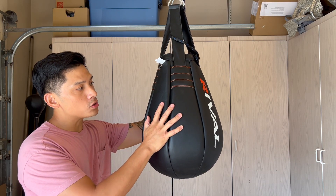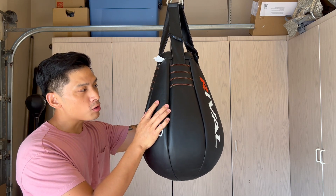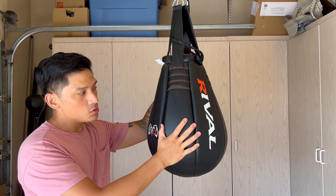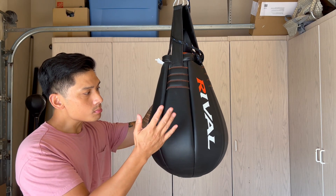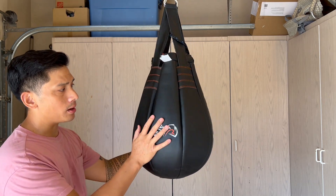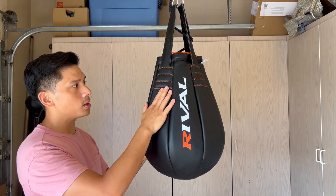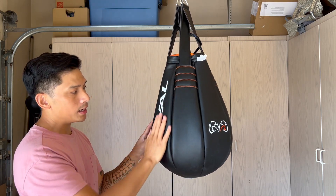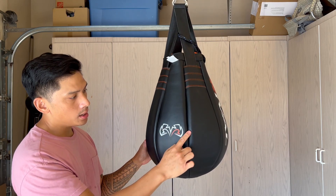The bag itself is manufactured using what I call the Rival microfiber leather - the same synthetic material you see in a lot of other Rival products. It's manufactured in China. I've had this bag for a couple of months now and it's held up extremely well. Quality-wise, the stitching is done very nicely. I haven't had any issues with any of the stitching coming apart or any of the logos fading or peeling off.